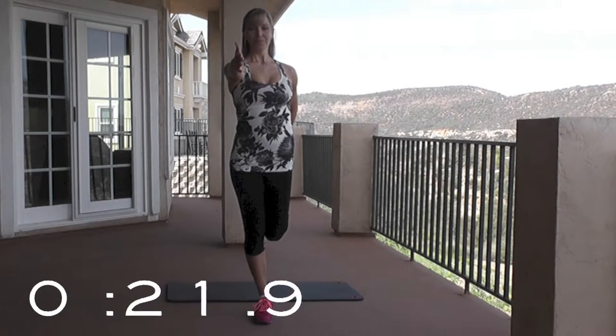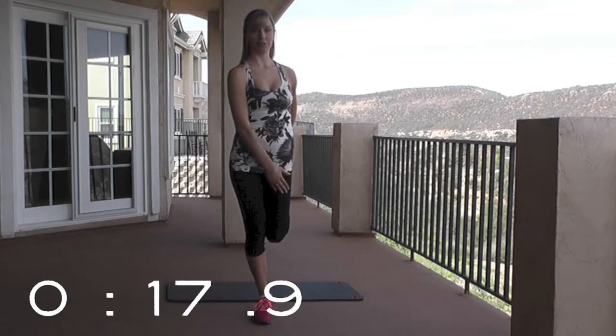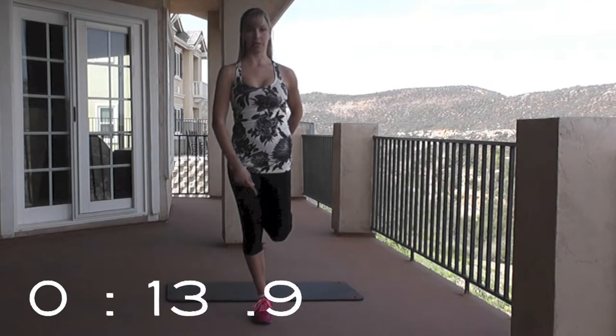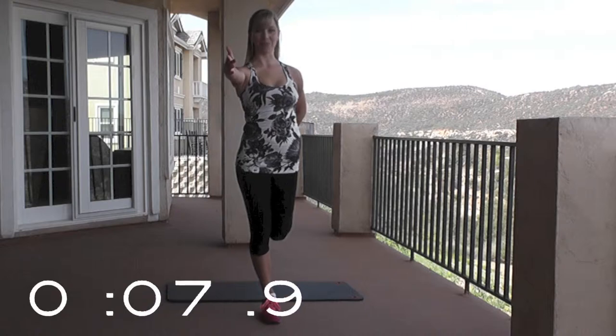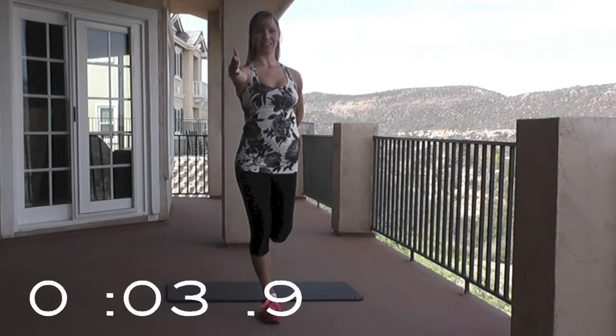Inhale. Exhale. You should feel this in the front of your thigh. Your knees want to be close together. You're pressing your hips forward during this and your foot is into your bottom. Five, four, three, two, one. And down.